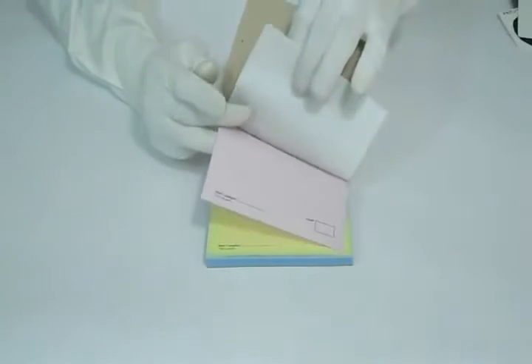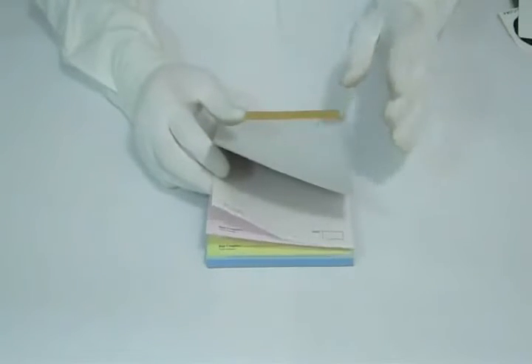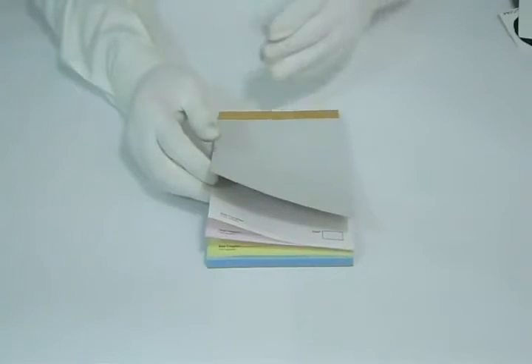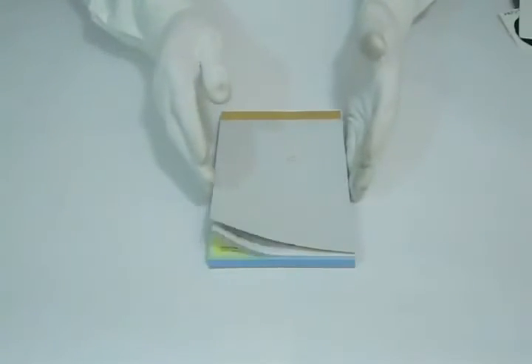You can proceed with two-part, three-part, or four-part carbonless forms. You can have them bound in pads or books, with perforation, sequential numbering, or any other customization according to your required quantity and size.